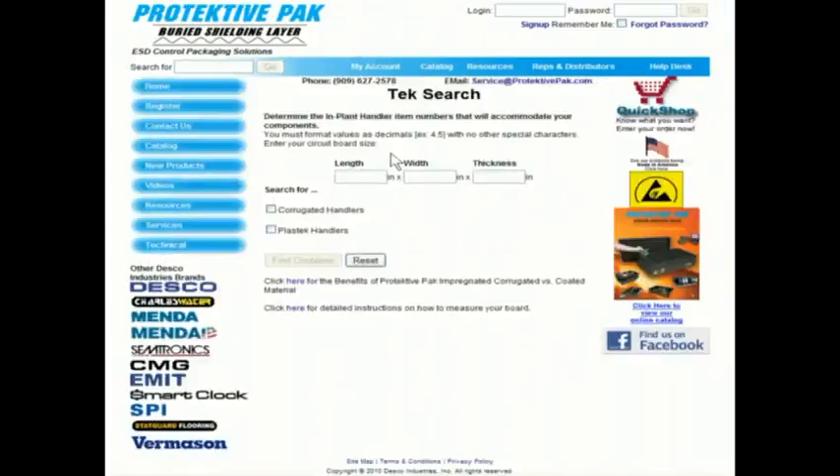Click on that. That will bring you to the actual text search page, where you will plug in the dimensions of your circuit board or other device, starting with the length first. This is the dimension that will go top to bottom inside the implant handler. As you can see in the photograph of the catalog cover, the board is being inserted vertically. This vertical dimension is the first length dimension. So let's plug in eight, a width of four, and a thickness of one.